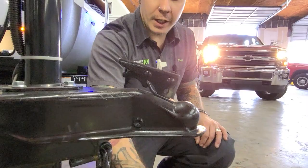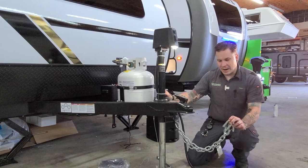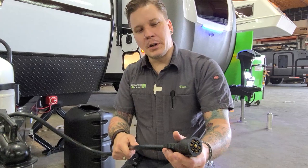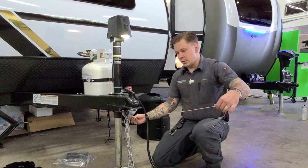Once we are secured with the coupler, we take our tow chains, cross those underneath the coupler and hook those onto the receiver of the tow vehicle. Skate that fine line of having enough room to make your turns left or right, but not so much room that they may make contact with the pavement. You're also going to want to take your seven-way receptacle and hook that up to the corresponding plug in your bumper. This gives you full function to your tow vehicle's charging system, braking system, marker lights, taillights, all that.